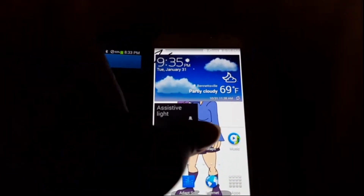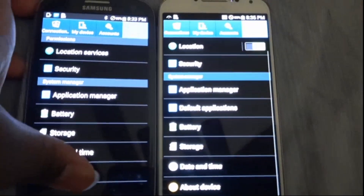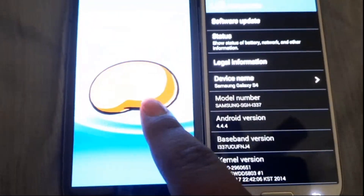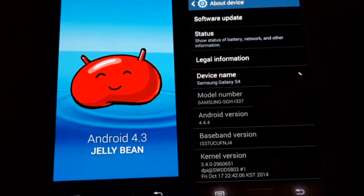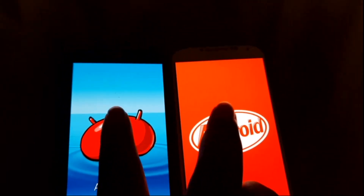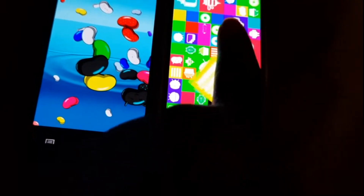We're really trying to find settings on this phone. The S4 is second. The Samsung Galaxy S3 is running Android version 4.3 Jelly Bean, and the Samsung Galaxy S4 is running Android version 4.4.4 KitKat. Easter eggs are shown on both phones.